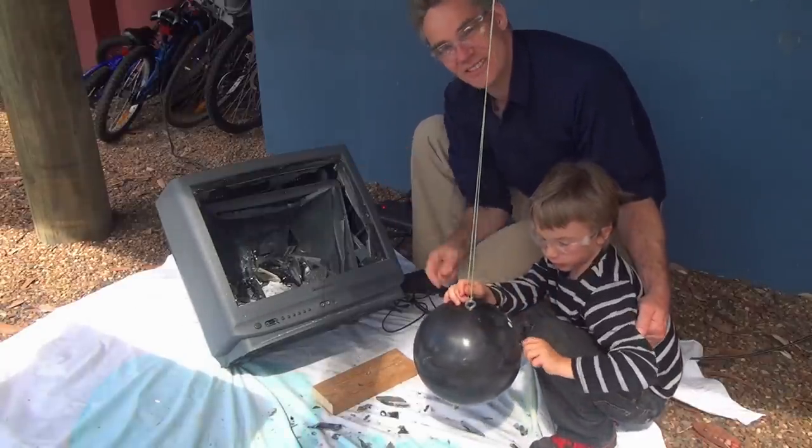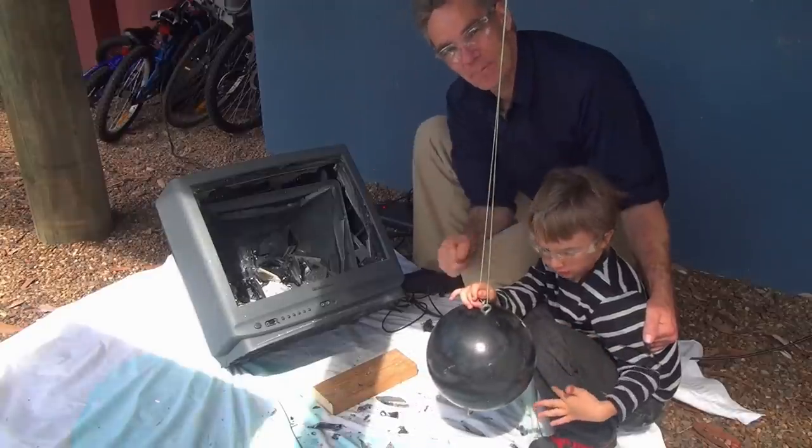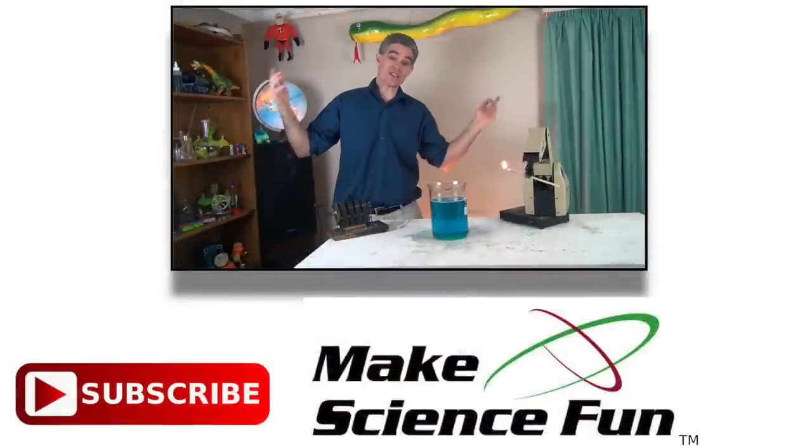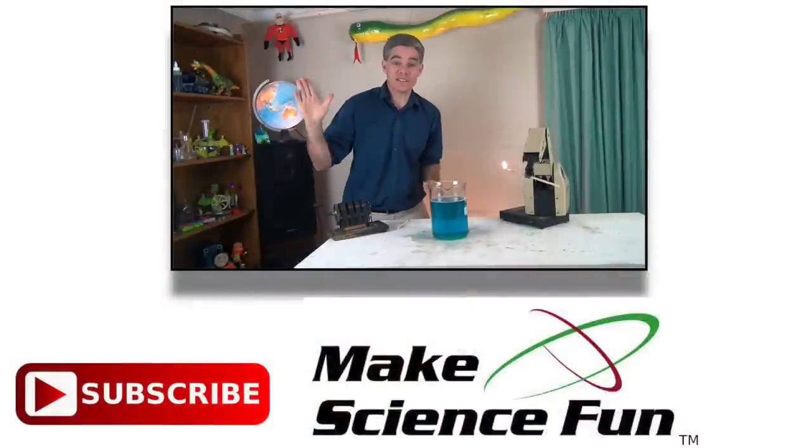Send in your likes and your comments and I look forward to hearing from you soon. See ya. Bye. Goodbye. For a weekly video, please click the Make Science Fun logo below and I'll be seeing you soon.